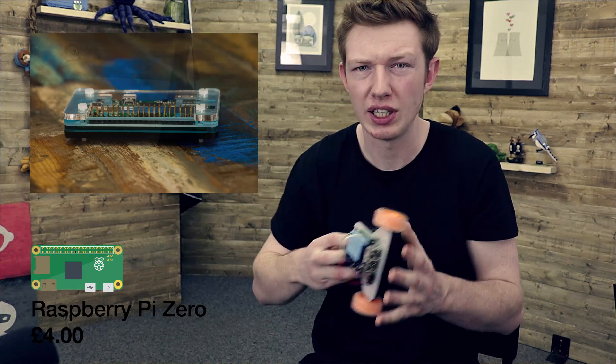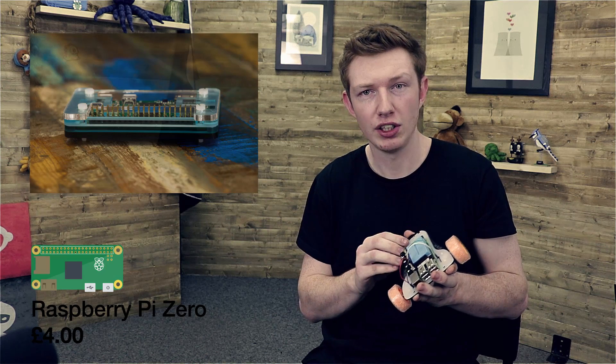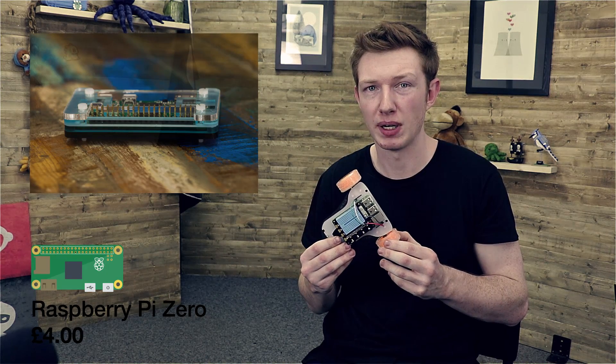I think this is going to lend itself well to wearables projects and also applications where you don't need the quad-core power of the Raspberry Pi 2 — things like this little robot don't require that. The Raspberry Pi Zero is going to be perfect for things like that. The applications and uses we see for it are going to very much depend on the accessories, mounts, cables, and all the extra things you can get for it.